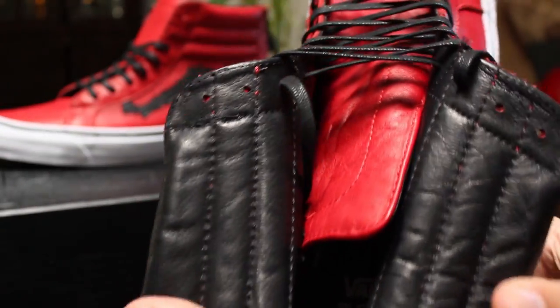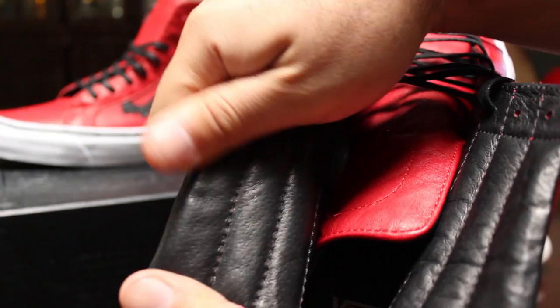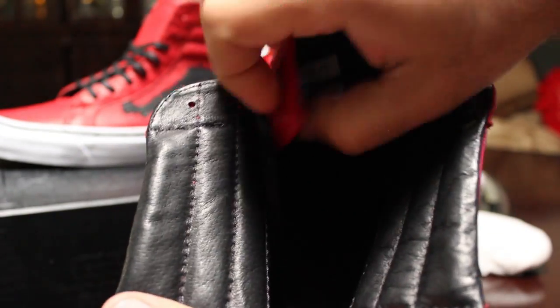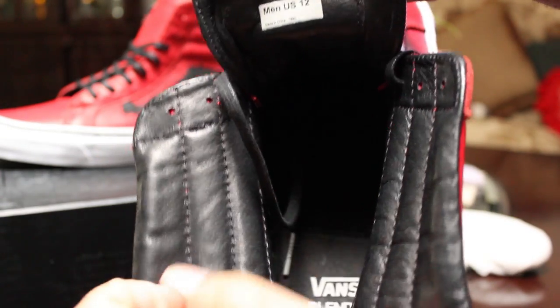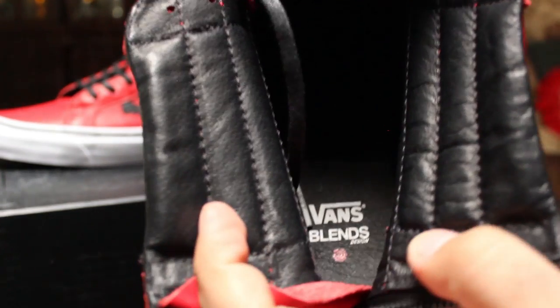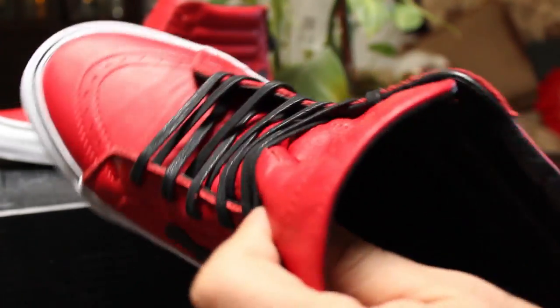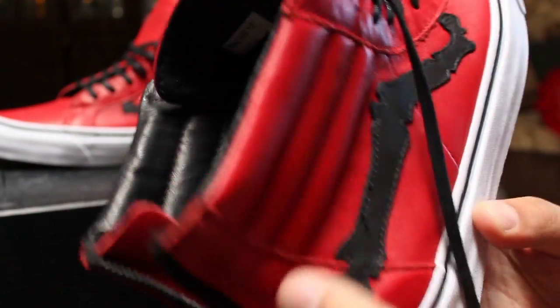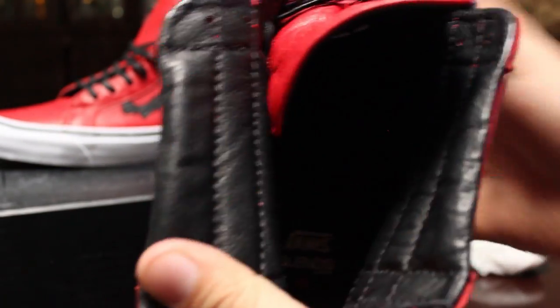The entire inside of the shoe is lined in a different but equally soft and supple black leather all the way throughout, except for the insole, which is half canvas and half black leather. And of course you've got that branding on the heel.